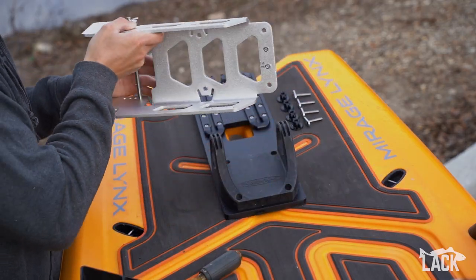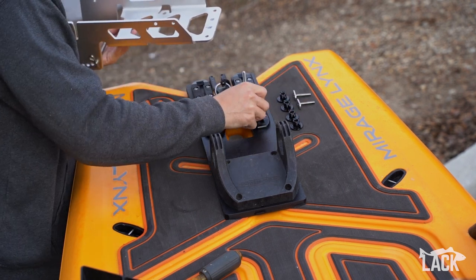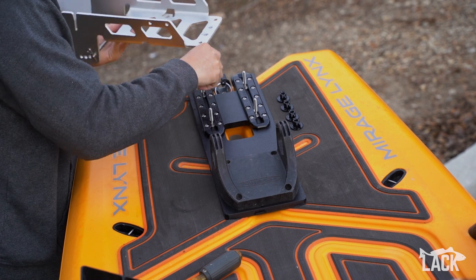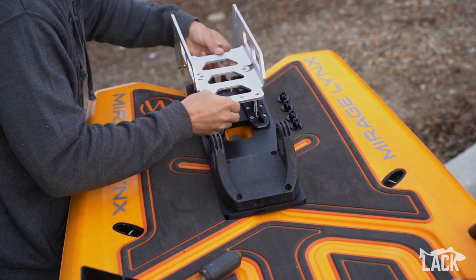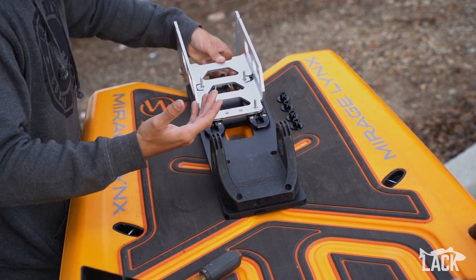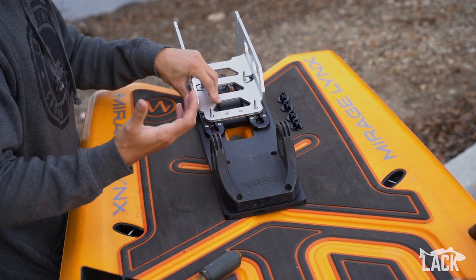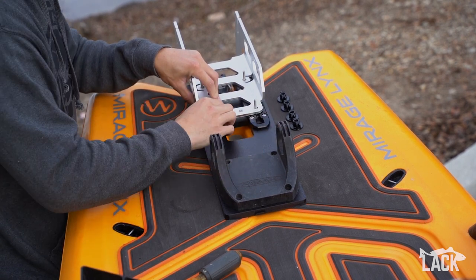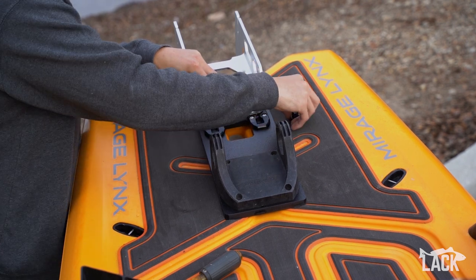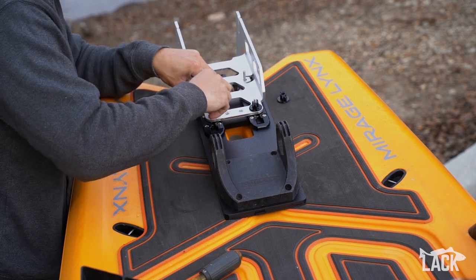If you do want to run the motor, what you'll do is insert your Yak Attack track nuts — which will be included — into your track system, put them through the holes on your motor mounting plate. This will work with the Newport Torquito or the Bixby motor mounting plate, basically anything that has the same bolt pattern as the power pole. Then we'll come back with our wing nuts, also included, and go ahead and secure those down.